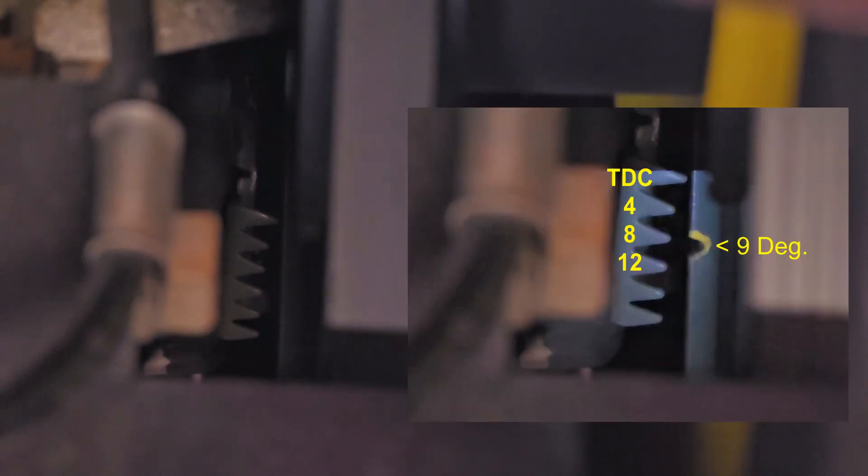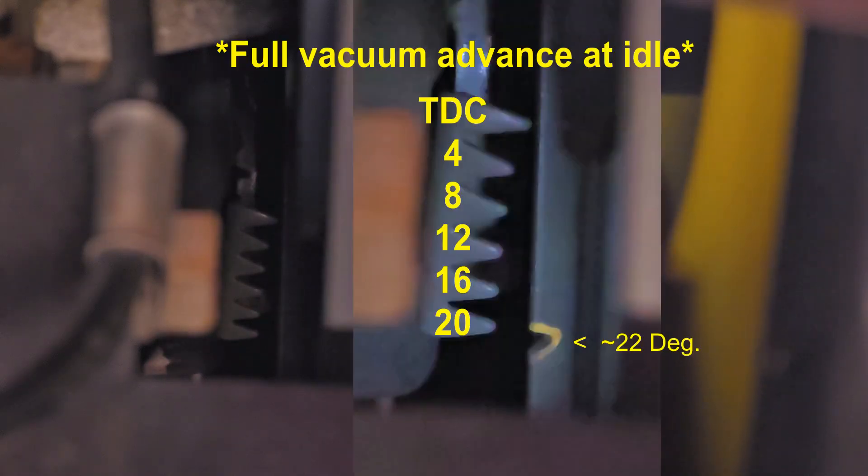Here we can see we have nine degrees of idle timing. If I apply vacuum to the vacuum canister, our timing goes to about 22 degrees with full vacuum. This is why you need to check your timing without vacuum applied. Now we're back to normal timing without vacuum hooked up.